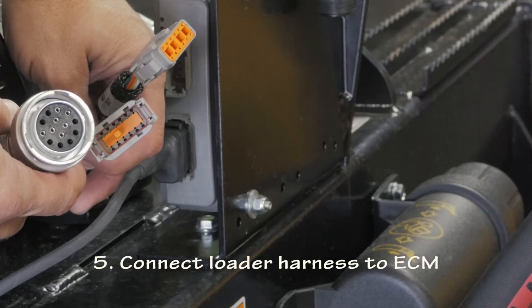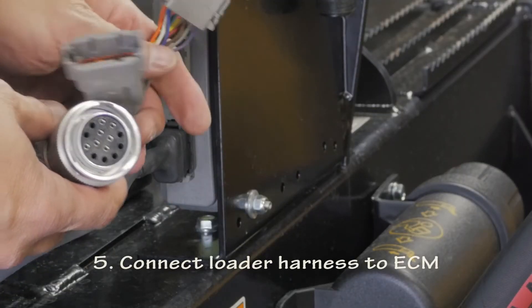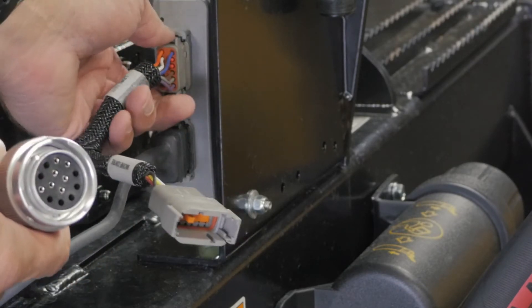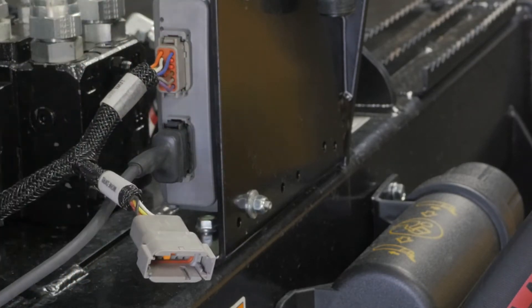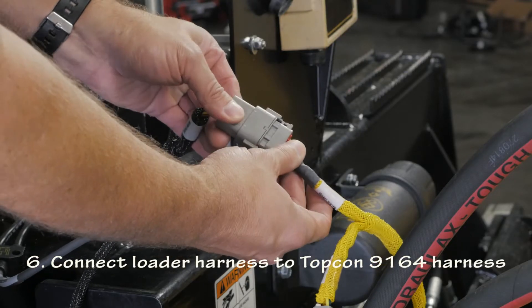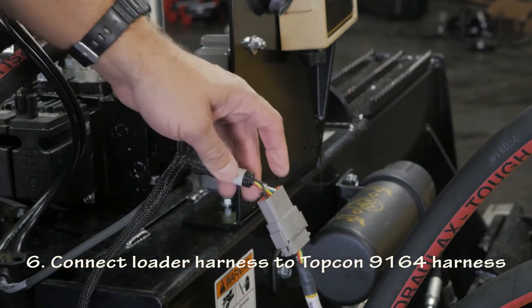Plug the loader harness into the ECM using the connector just above the ECM valve connection. This harness is loader specific. Connect the Topcon 9164 2D harness to the loader harness.